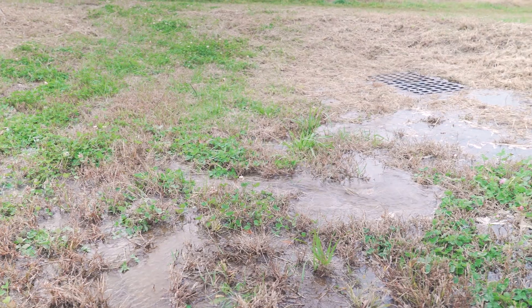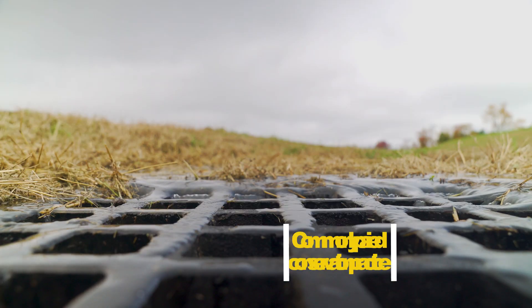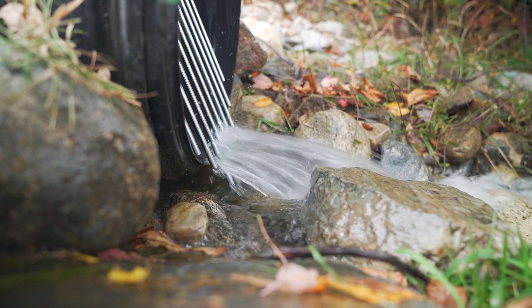On this site, the surface water and runoff from the headquarters is diverted to a catch basin system, and from that system, the underground outlet prevents soil erosion from occurring.